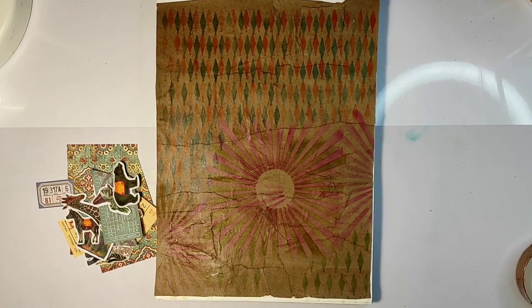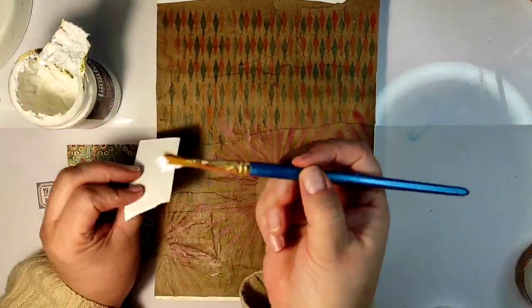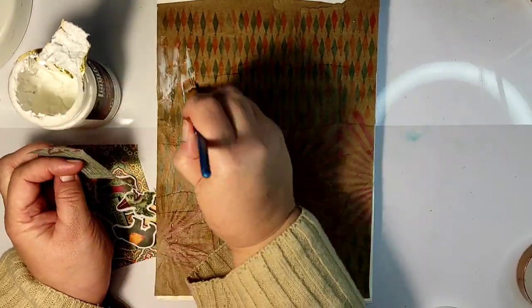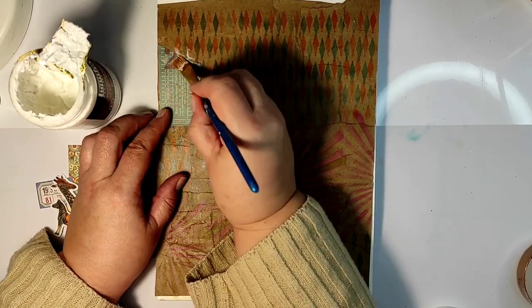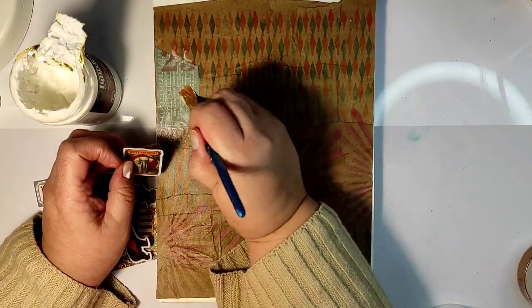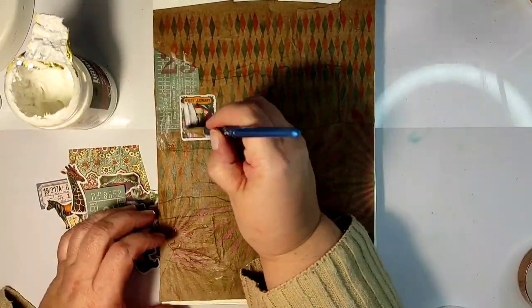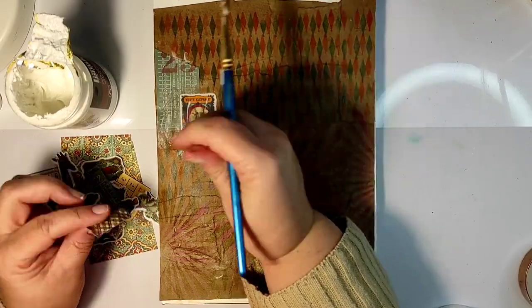Returning to the techniques: I was using stencils to create different patterns on my background. Whenever possible I was using permanent inks, just to make it easier to go over with the next layers. I chose a diamond pattern and a starburst pattern which reminded me of circus — jolly, funny circus posters.